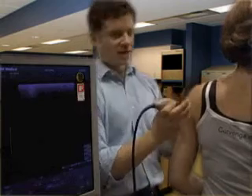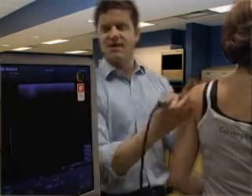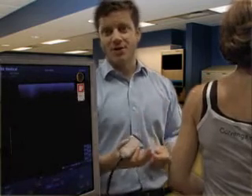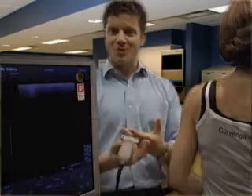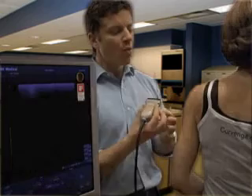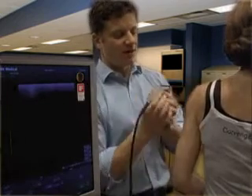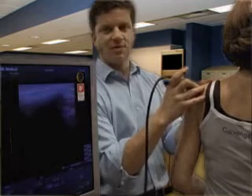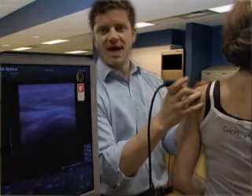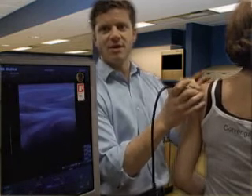One technique in a model like this, you can obviously see it quite well. If you have a larger patient where the anatomy is not as prevalent, one way of finding the joint is walking off the edge of the acromion and as you dip down, most of the time you'll end up right on the joint, and that's the view that you want.